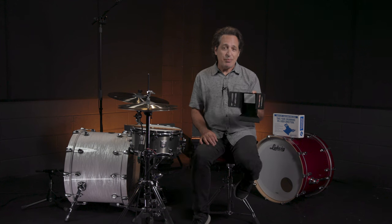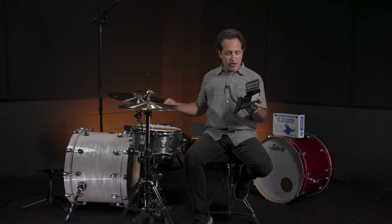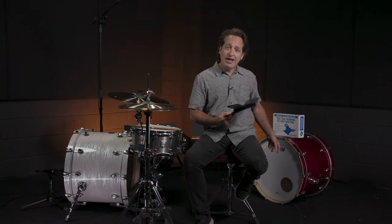With the pedal dock you can move it left or right to get the beater in the center every time — it's kind of cool. The base plate pedal dock comes in two sizes: for a 20-inch kick drum and a 22-inch kick drum. I have the 22-inch version here and it's super easy to install, so I'm going to grab this Ludwig kick drum and show you how it's done.